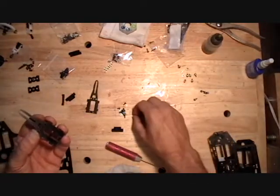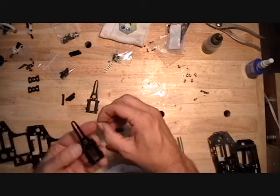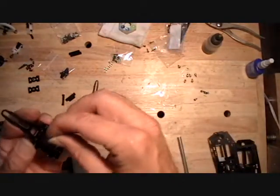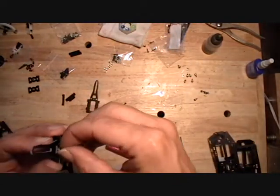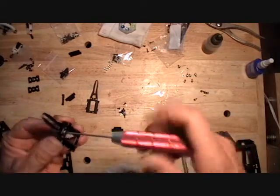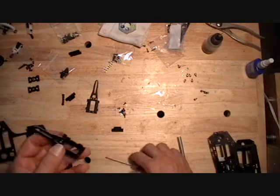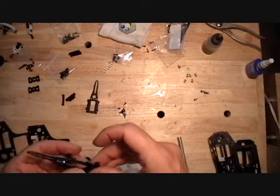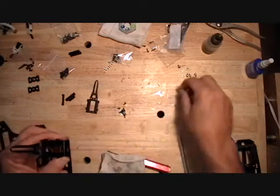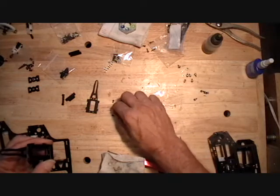This one only goes on with one screw in the center. You can tighten this hardware up. Then the other frame spacer goes on the other side — the screw goes the other way, and this one gets two screws to hold it on.